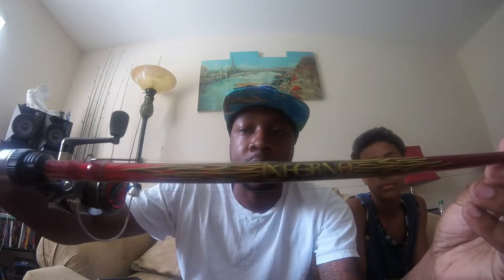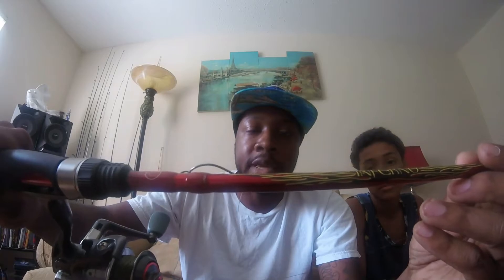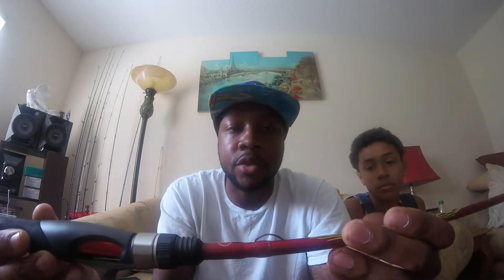First up, I want to share the Inferno rod — all red. This is mainly for light tackle; it's going to be my drop shot rod or finesse rod for light lures like a shaky head or weightless worm. This is a seven foot medium action with a fast tip — you can see the tip flex there.